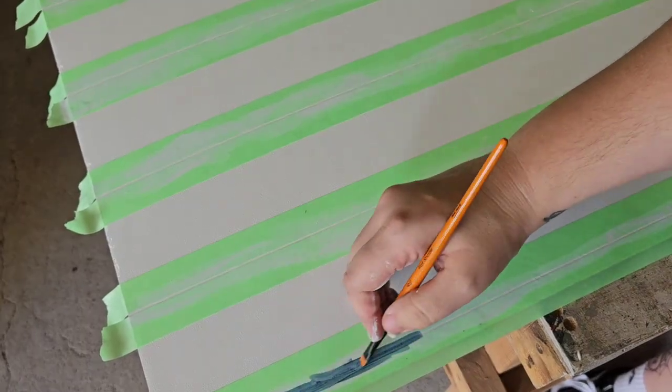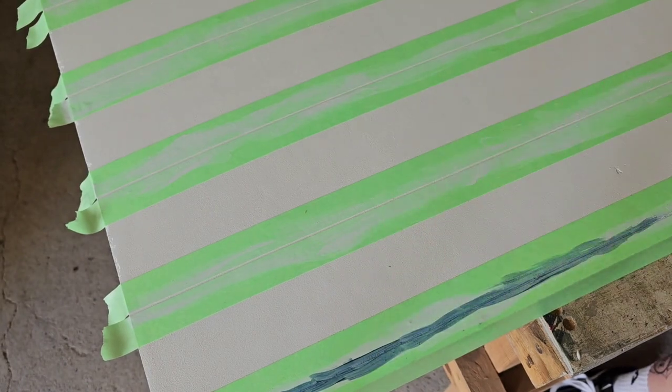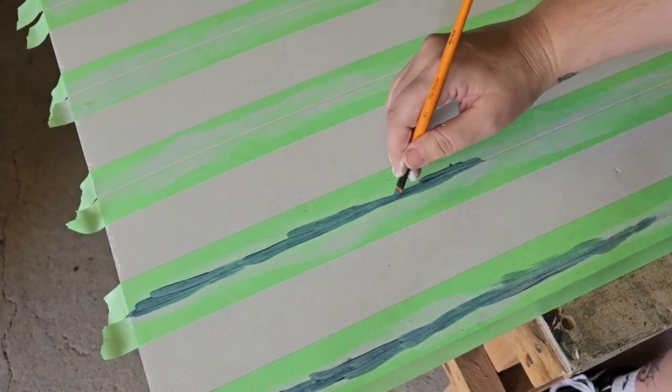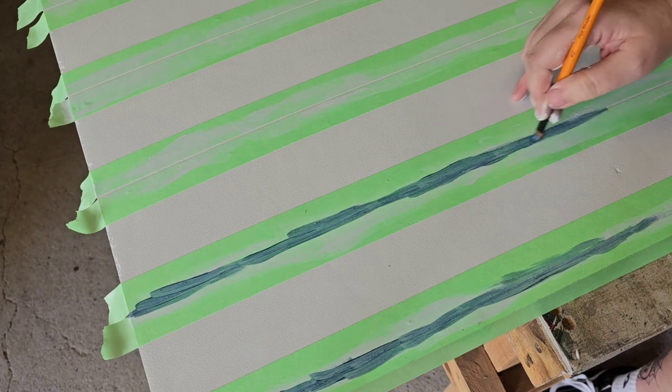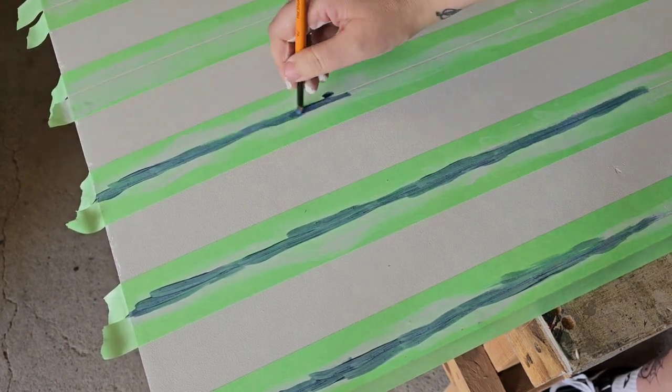I did initially plan on spraying the stripes gold, but I would have needed to tape off all the other big sections as well, and I didn't want to waste any more tape on this, so I decided to use the same color that I'd sprayed the main part of the bookcase.